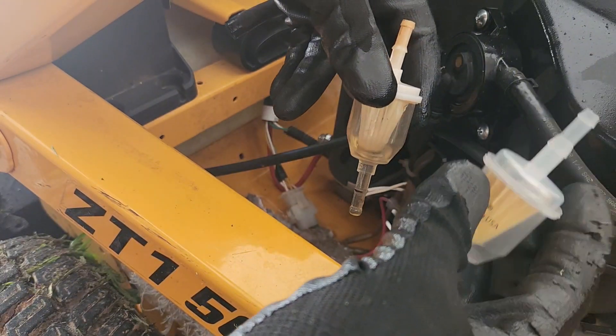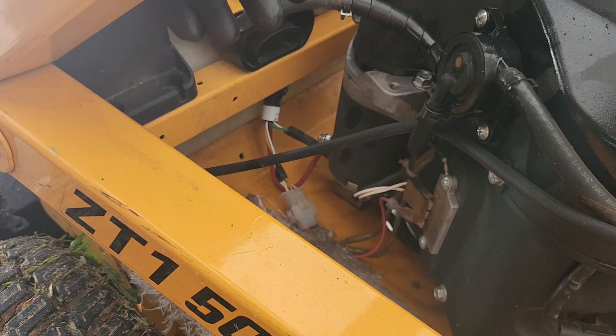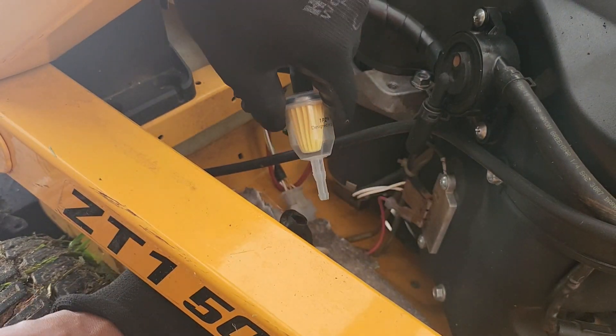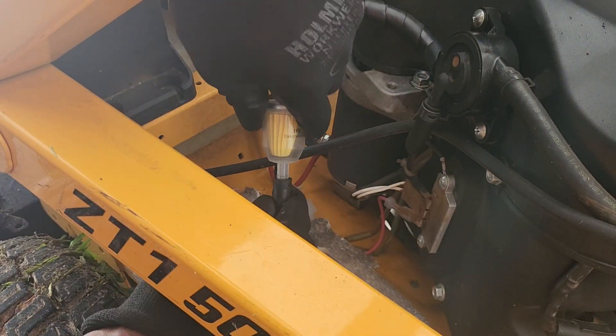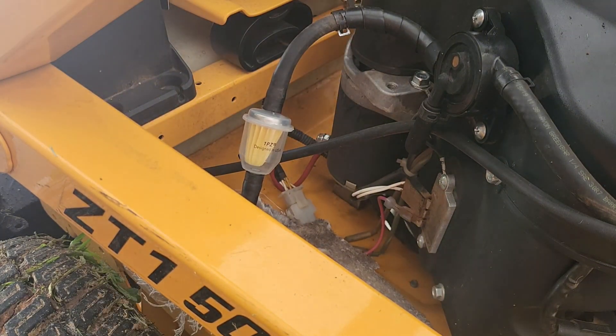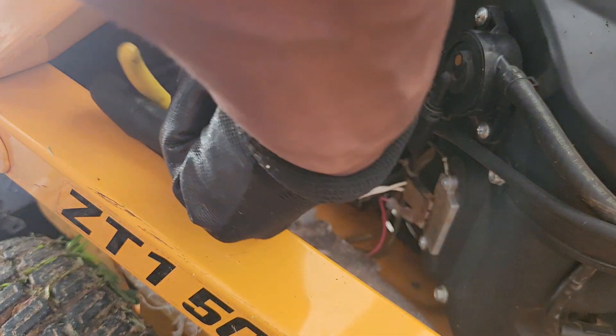We're going to put the new one on. I'm going to put a little grease on there so it'll slide on. I put a little grease on both sides — this end goes right up in here, see it slips right up in there. Put the grease on there and then this end goes right here, flies right up on there. Then grab your needle nose and tighten everything back up.